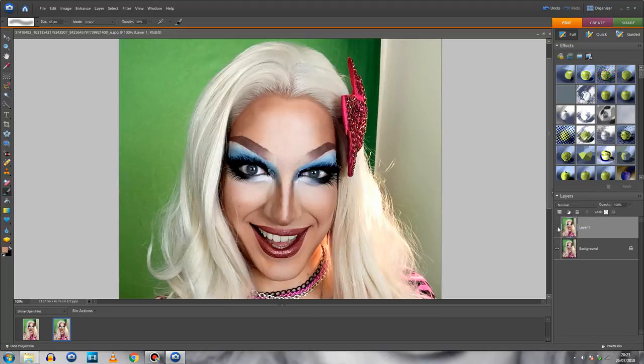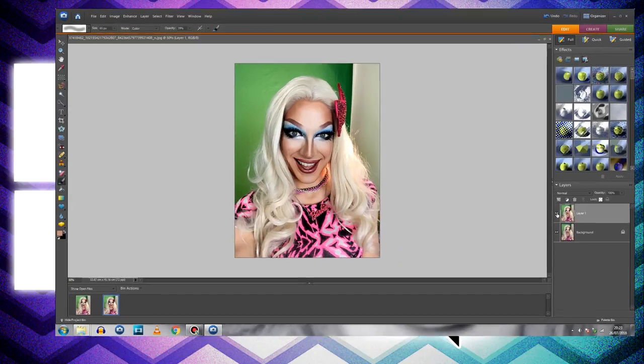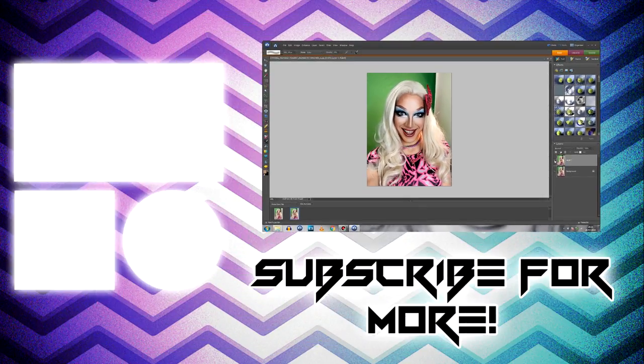I really hope you enjoyed my Photoshop tutorial as a counterpart to the Facetune tutorial. If you want to subscribe to the channel please feel free, and don't forget to click the bell so you're part of our notification squad. If you feel inclined, check out our Patreon at patreon.com/novimpia — I'll speak to you guys really soon, bye!